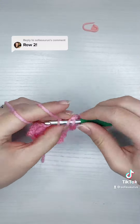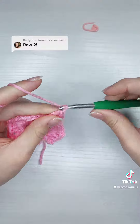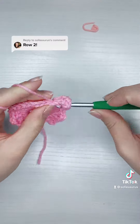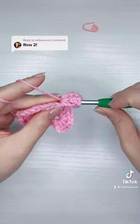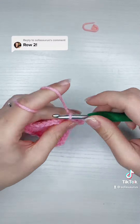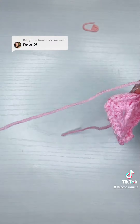I'm going to repeat that all the way around, and that's essentially it for round two. You're just putting a cluster of three double crochet, and then two chains, and then three more double crochet into each gap all the way around. And then when you get back to the first stitch, you're just going to slip stitch on top of that chain three, and that'll be the end of row two.